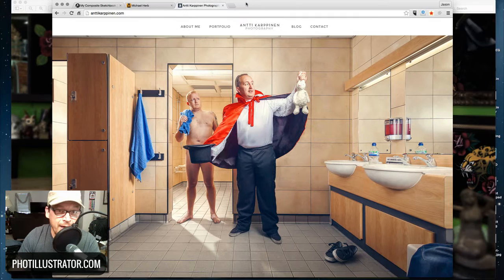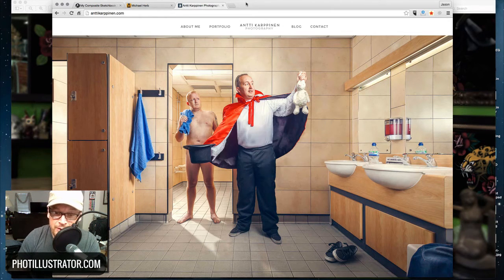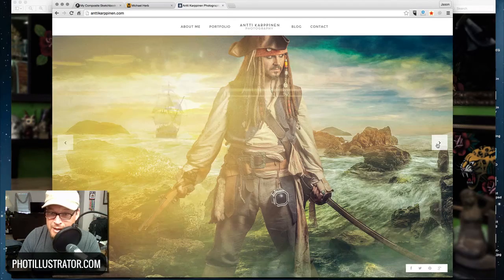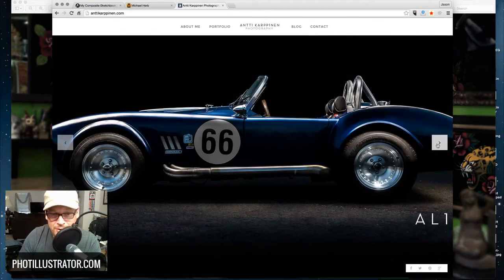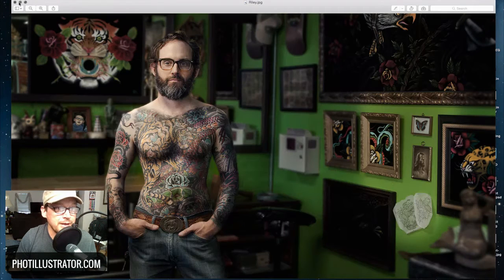I also just came across this guy — I think he's from Finland — named Antti Karppinen. His work is really badass and it's at AnttiKarppinen.com. I'll leave the link in the show notes below. Really cool stuff — I just wanted to turn you guys on to him and maybe be inspired by what he's doing with his photography. Alright, let's get into today's tutorial.